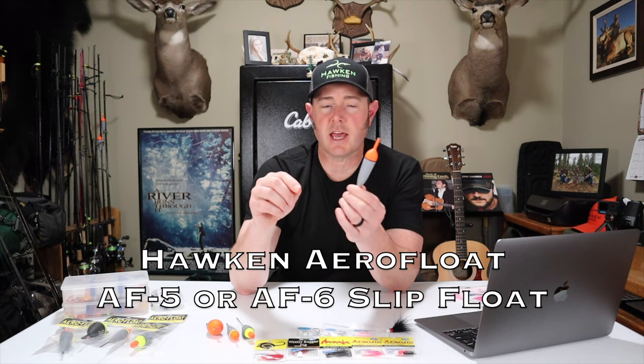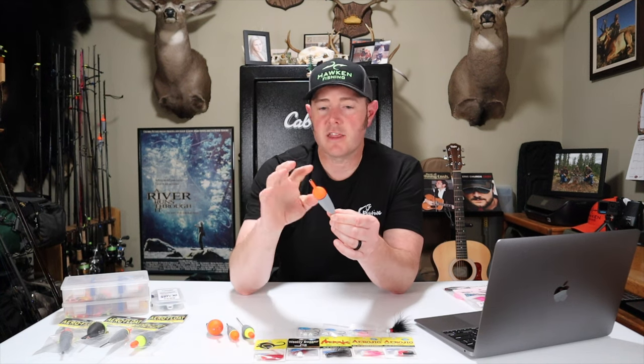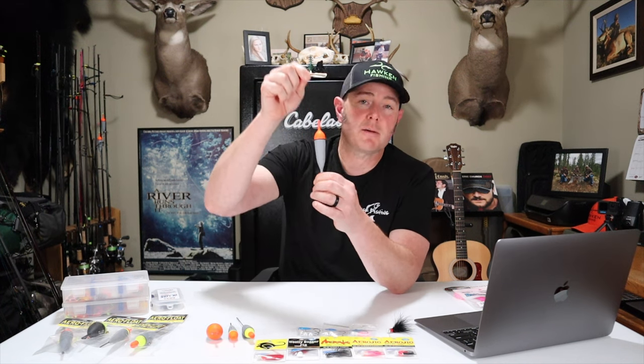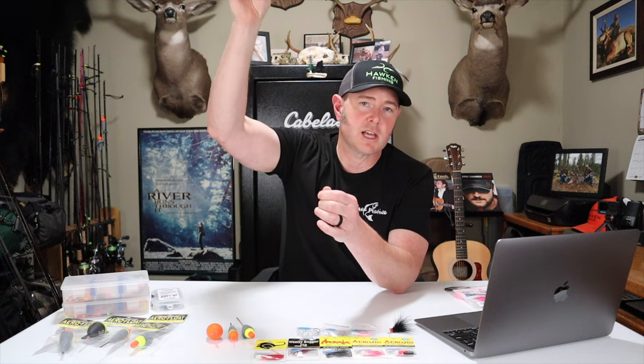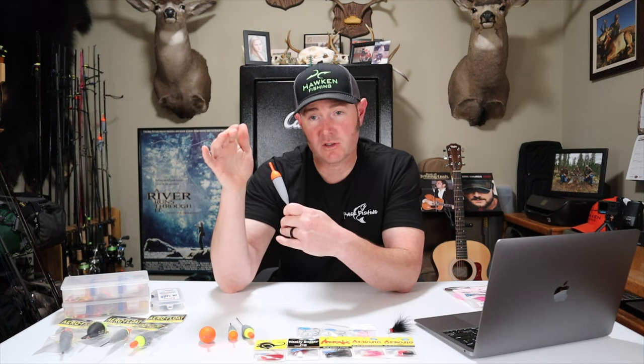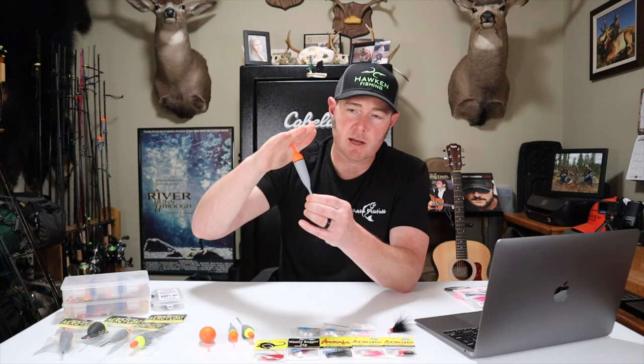The third float I'll talk about is a slip float — this is an AF6, but they also make an AF5. These come in eighth ounce and quarter ounce; the AF5 comes in three eighths, half ounce, and five eighths. Where these come in handy is if you have a really deep run and need to get that jig down eight or ten feet — it's really hard to cast a fixed float with eight feet of line between your jig and float. With the slip float, you position your bobber stop at whatever depth you're fishing, and when you cast in, the float slides up the line to the bobber stop. I'll put a bobber stop and bead above the float, plus a bead and rubber bobber stop below the float, so I can also fix it like a fixed float by pulling the bobber stops top and bottom.